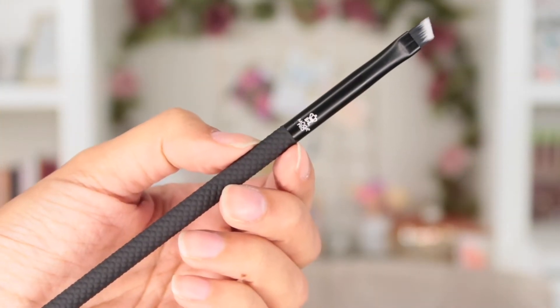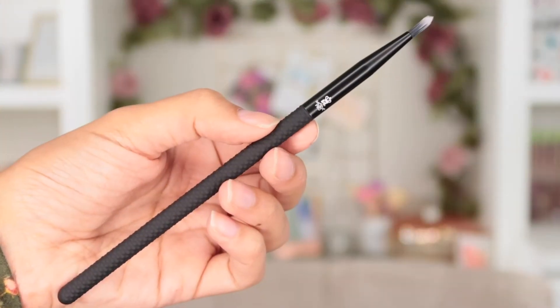There are two eyeliner brushes in this set. The line brush is an angled liner brush, perfect for creating a winged cat-eye shape — the flat angled edge lets you create that perfect little flick. You can also use it for filling in your eyebrows, as it creates nice straight lines for a sculpted tail to your brow.